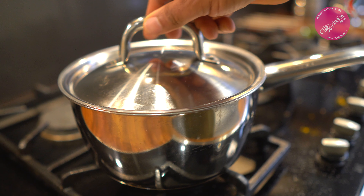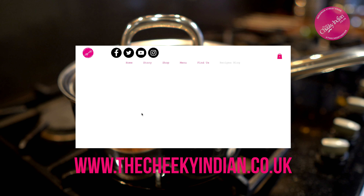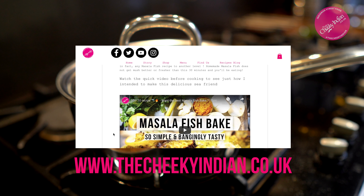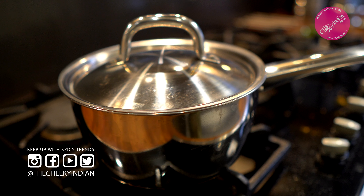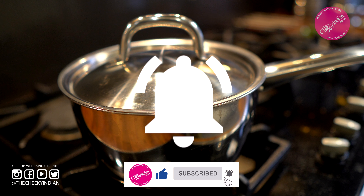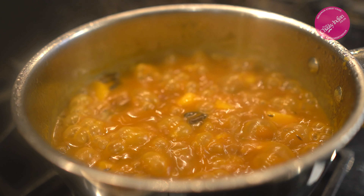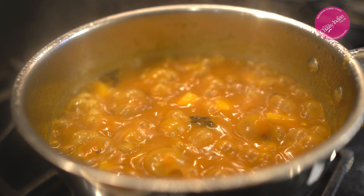Lid on, medium heat for five minutes — let the sauce thicken up. The full ingredients and method details are on our recipe blog on our website; the link is in the description. If you've liked what you've seen so far, remember to smash the like button and hit subscribe to keep up to date with all our tips, tricks, and recipes.